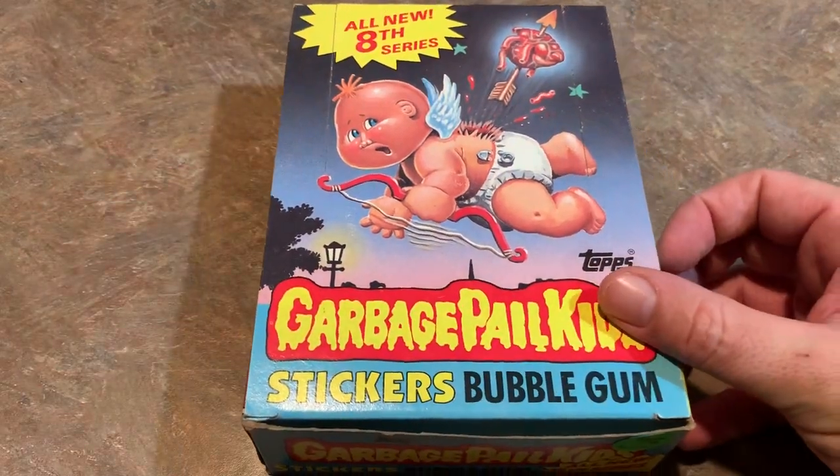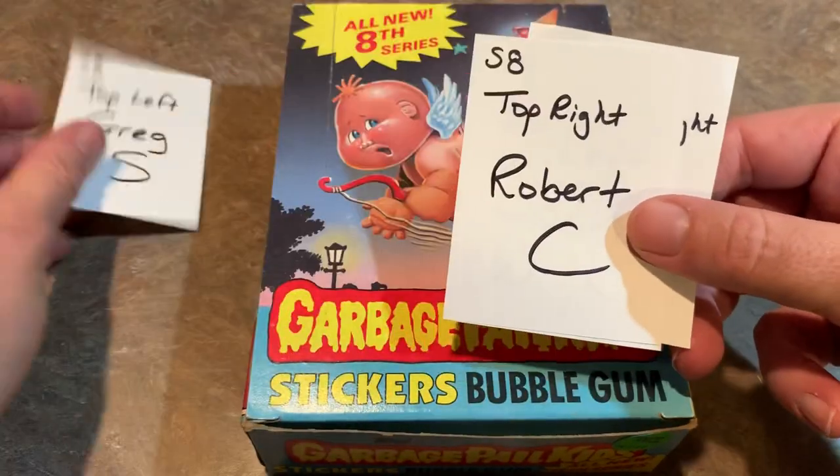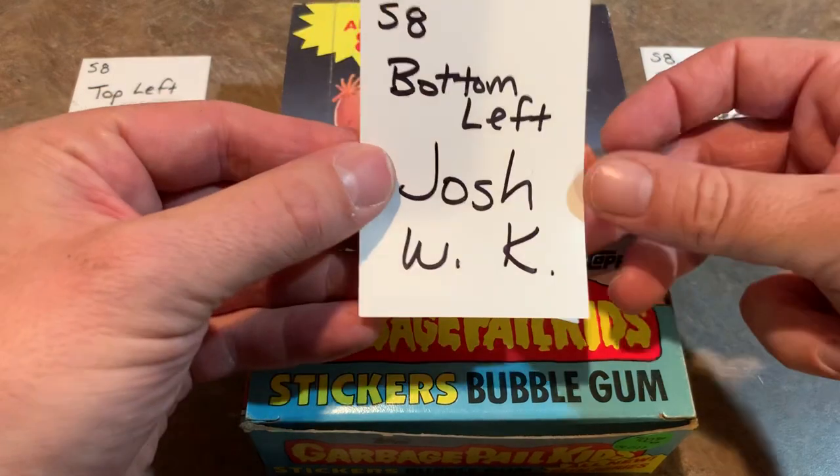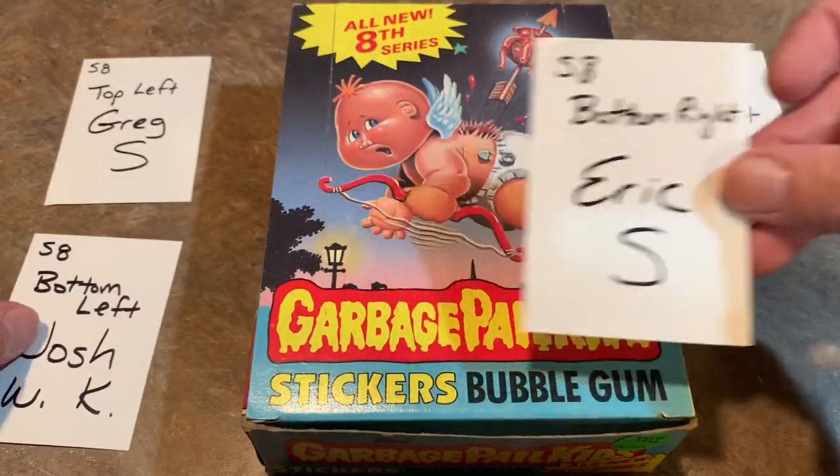We have some sponsors for the video. Greg S. is going to get all the cards in the top left stack. Then Robert's got the top right. Josh has the bottom left and Eric has the bottom right.